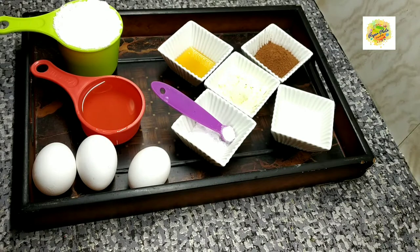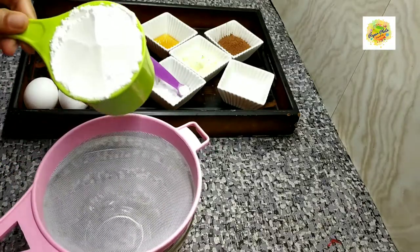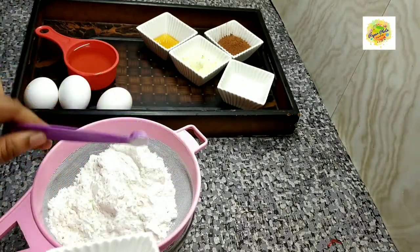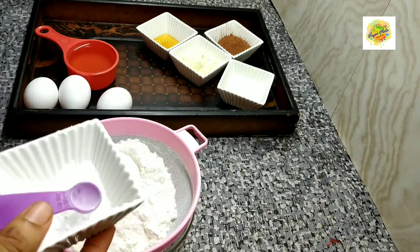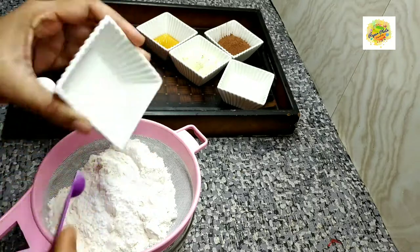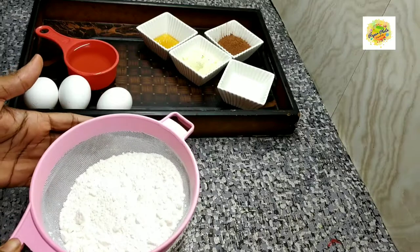I am going to try a recipe for this. 1 teaspoon baking powder, 1 teaspoon of salt. We will mix it in a mix of 2 tablespoons.